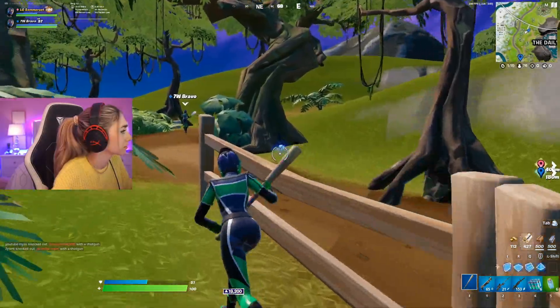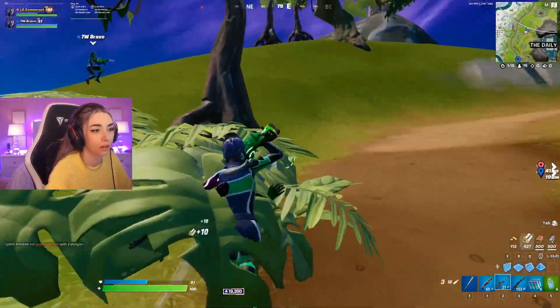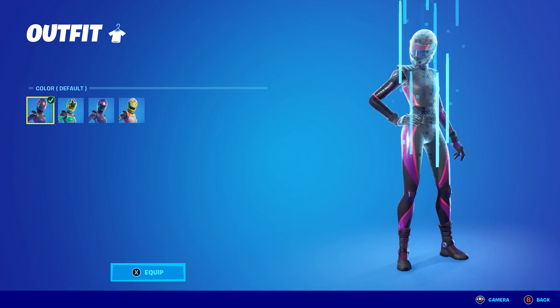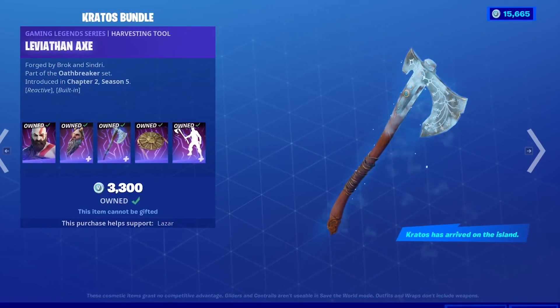Number 7: Pit Stop plus the Leviathan Axe. Pit Stop has been getting so much more attention from pro players and sweats lately, and now more than ever before you're likely to come across a Pit Stop sweat in your games. This skin does come with four different styles, but for this combo we're going to select the default style paired with the Leviathan Axe.